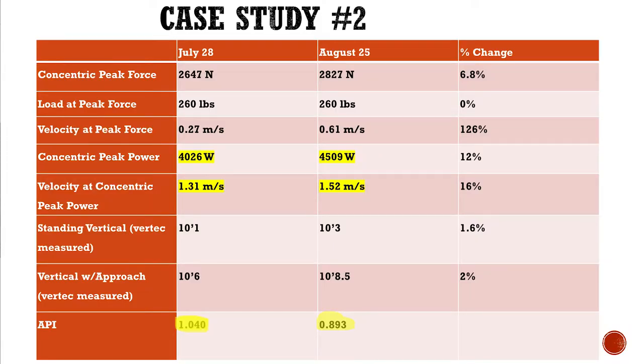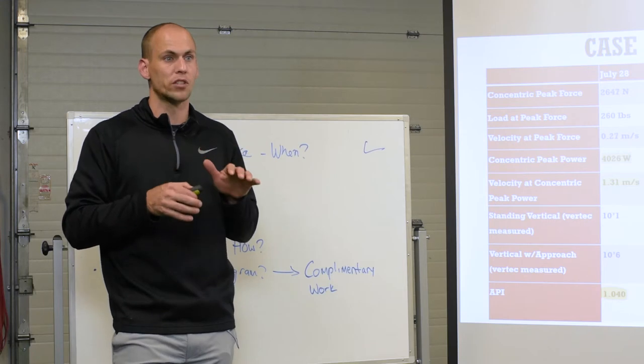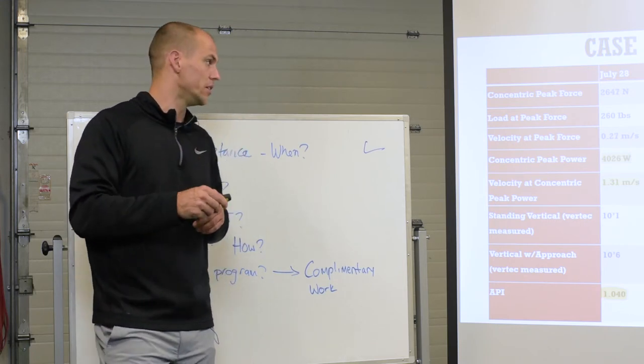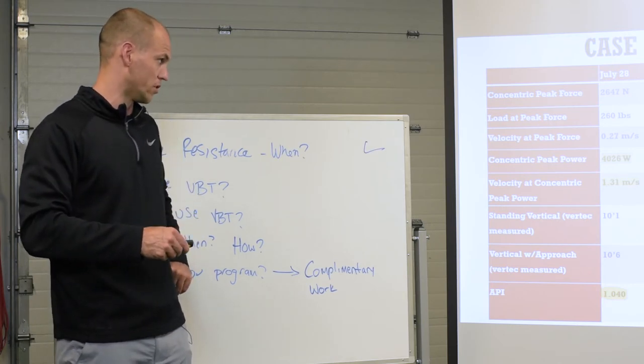And here's where his results after a month. You saw his peak force go up. The load staying the same, but look at the speed at which he moved 260 in just one month — a 126% increase. So strength-speed still gave him a little bit of a force stimulus because that's what he was good at, but it was fast enough to elicit a velocity change, and we got a force change with that too.